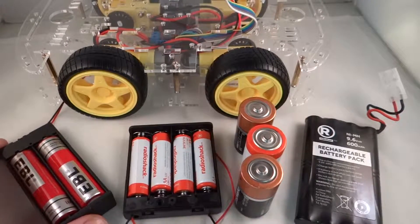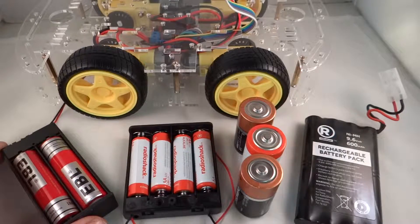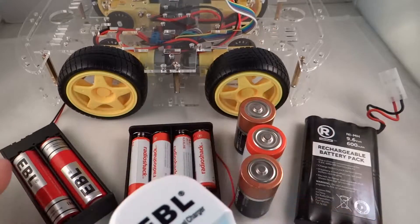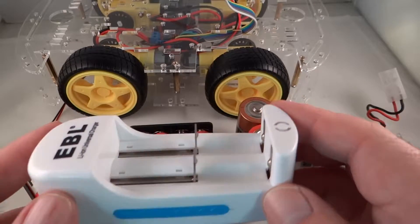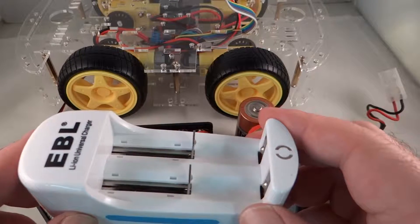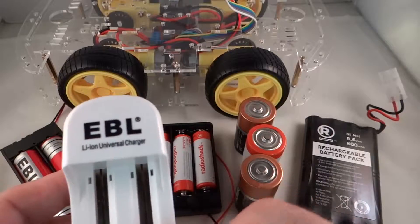These lithium ion batteries are not too expensive — you can get 4 of them for about 10 bucks. If you want a good charger, that's about 18 bucks, so around 20 bucks for 4 batteries and a charger. I've used those little black chargers in the past and had some reliability problems — some don't work, they don't give a good indication of when batteries are charged, and they take a long time. This one here is pretty good and it's not that expensive.